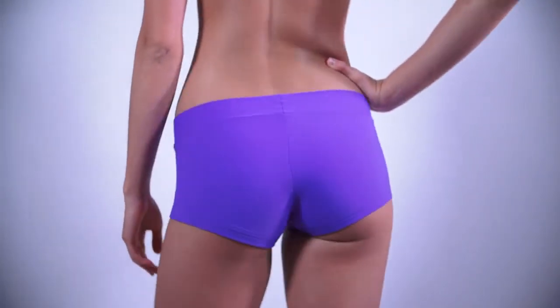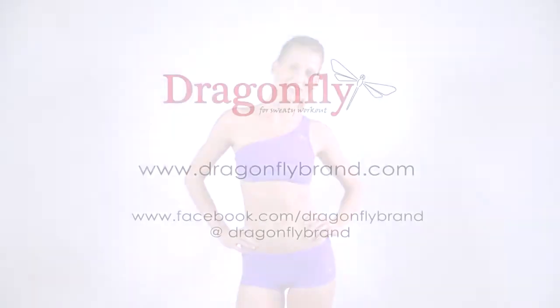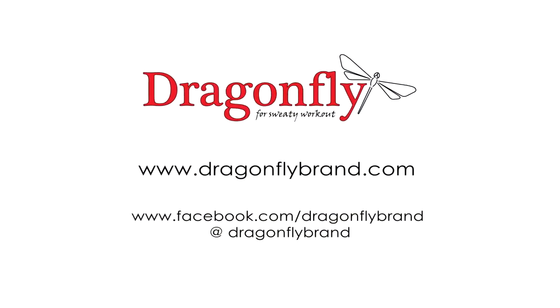If you are looking for shorts with a touch of pin-up style, or you want to hide your belly, get Dragonfly Mandy Shorts.